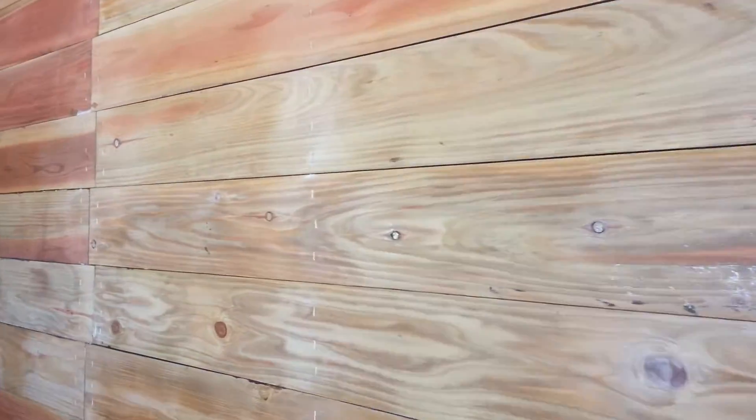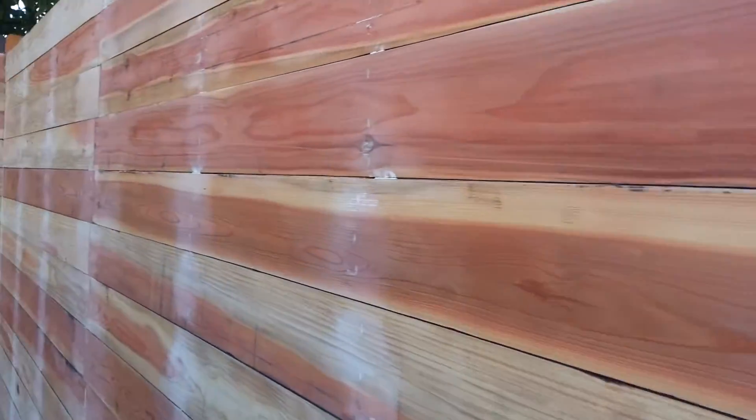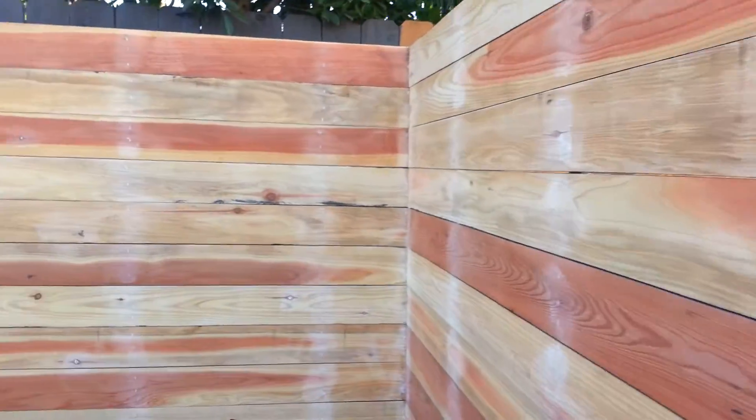All these boards are run through a planer, which is a machine that makes the wood super smooth. Then we fill all the nail holes and sand it down again prior to applying the first coat of stain.